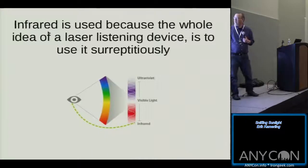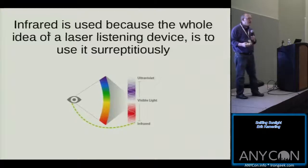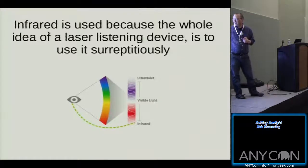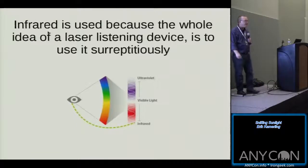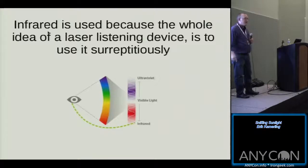Why use infrared? Because if you're spying on somebody, you don't want them to know — you're trying to be surreptitious. Infrared laser beams are underneath the detectable spectrum the human eye can detect. If the feds are spying on you with a laser listening device, it's going to be very, very hard to detect.